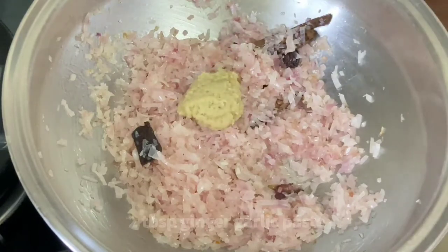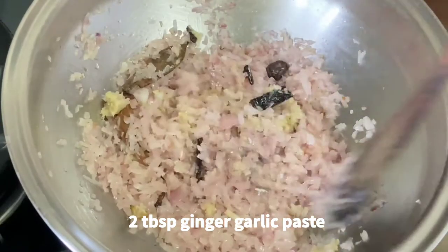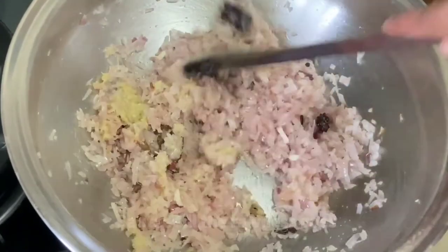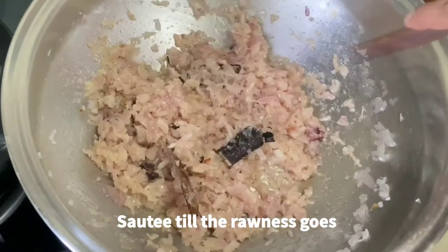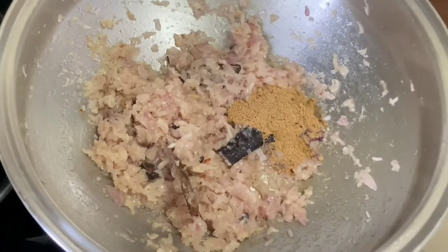Then add 2 tablespoons of freshly ground ginger garlic paste. This will also help enhance the flavor. Sauté for 3 to 4 minutes on medium flame until the rawness of the ginger garlic goes away.